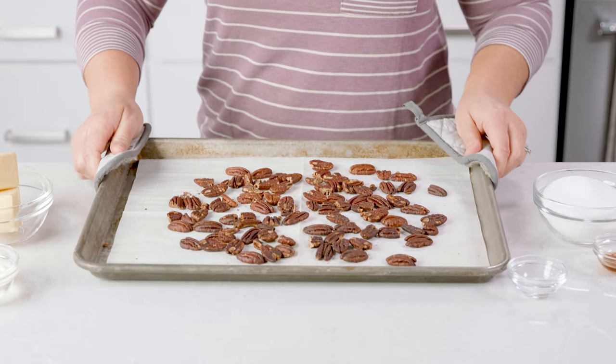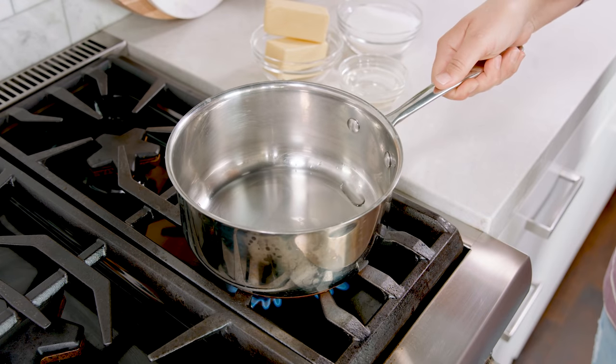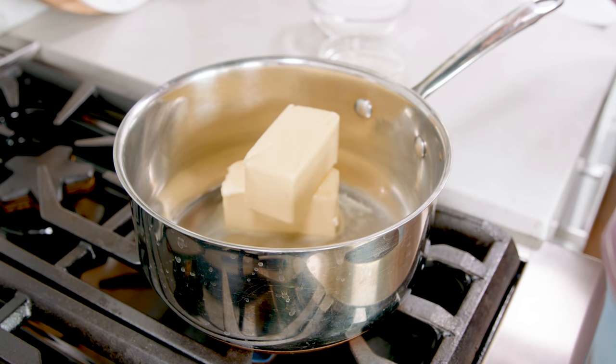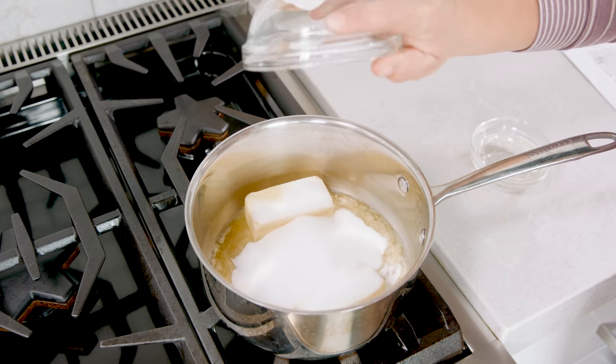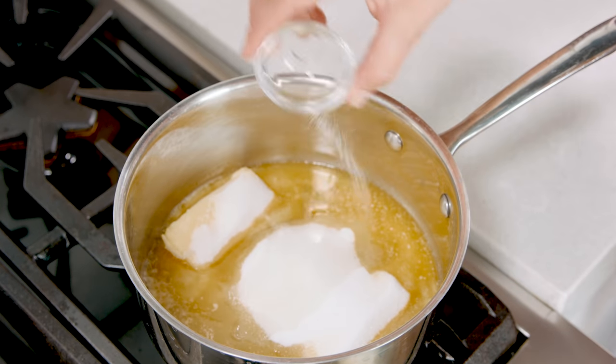Once those have toasted, remove them from the oven and let's get started on our toffee. In a saucepan over medium-high heat, heat 1 cup of salted butter and let that melt a little bit before we add in the other ingredients. Then add in 1 cup of granulated sugar, 1¼ cup of corn syrup, and 1½ teaspoon of salt.